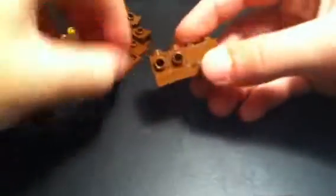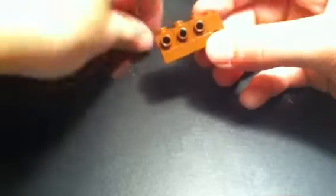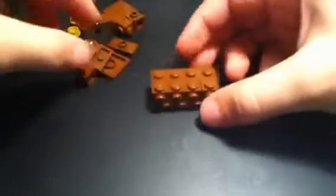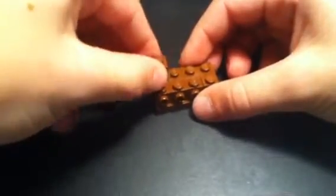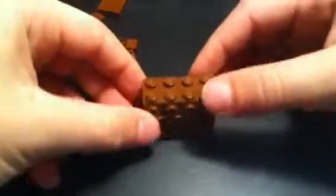And you might want all the pieces brown, because with different colors it would just look weird. Then you take 4 more of these and line them up — 10 more. So, that's like that.